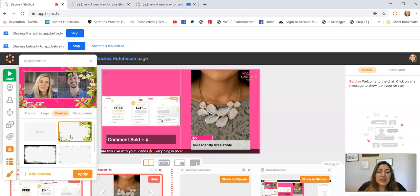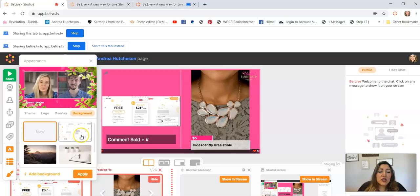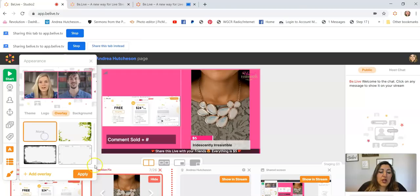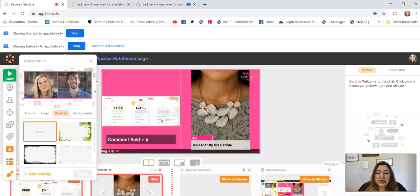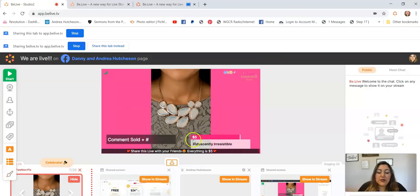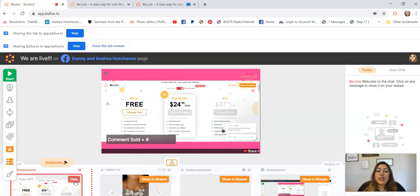You can also use an overlay but I don't like it because it looks too crowded. There's also a background option, but again I feel it's too crowded. Let me show you what it looks like — let's take this out and see how the background appears. It's super cool and super easy, you only need a computer to maneuver all these tools.